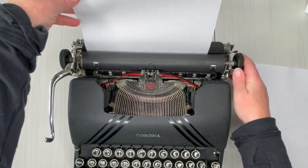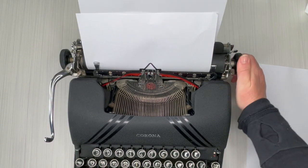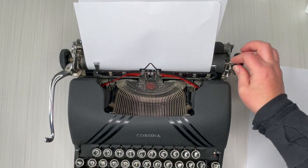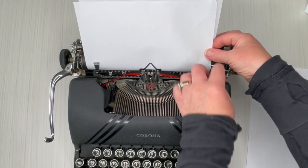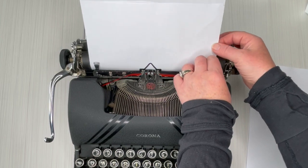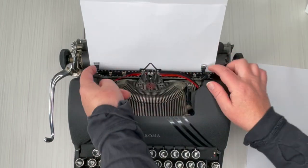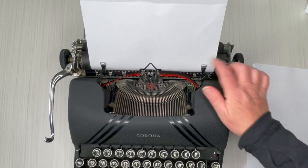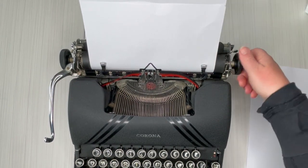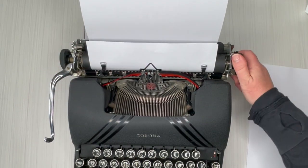You just set your paper right here, turn the handle — and you can see how crooked I loaded it. That's where this comes in handy: just pull that forward and straighten it out. I want to make sure these little metal guides here are on top of the paper. Make sure you re-engage or else it's not going to advance properly. There — my paper is now straight.